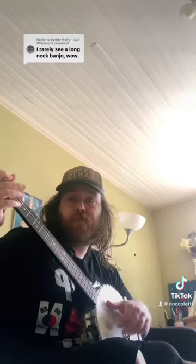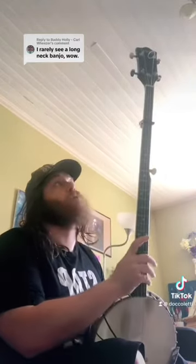I think it sounds pretty good — what do you all think? I think I paid like $150 for it. I bought it on Reverb, so I'm pretty happy with that purchase.